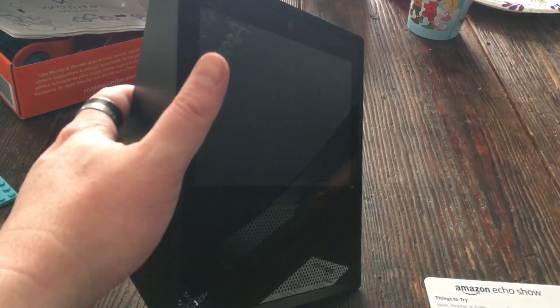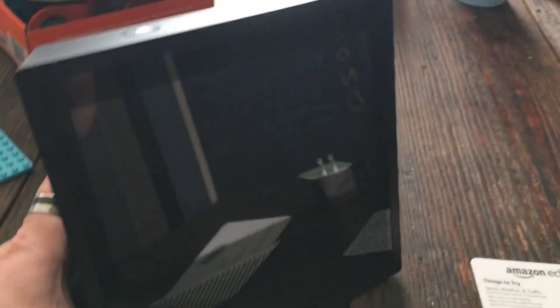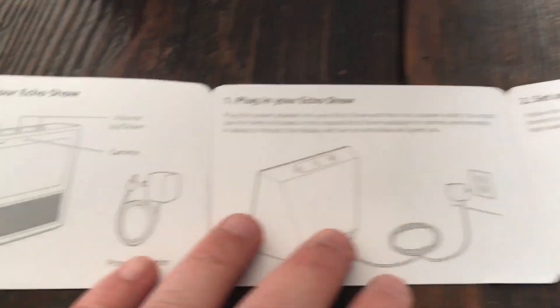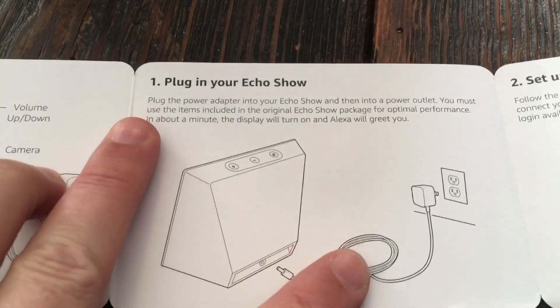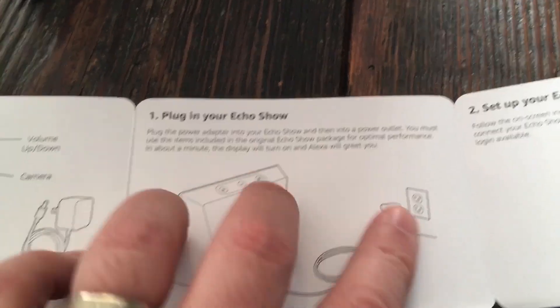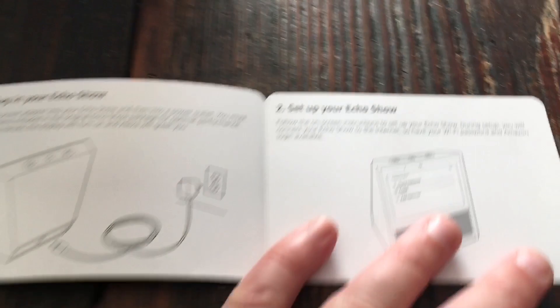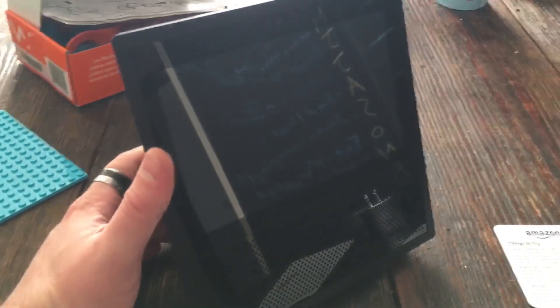Alright folks, we're getting ready to set up our new Echo Show. This is an Amazon Echo Show that works with Alexa — it's got a video screen on it. If you've got an Echo Show or you're thinking about buying one, we're going to do the basic setup and then try a couple things with it. I'm going to plug it in, let it boot up, it'll greet me, and then we'll do the basic setup.